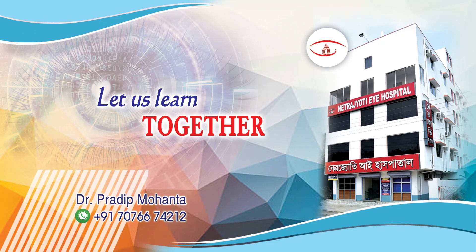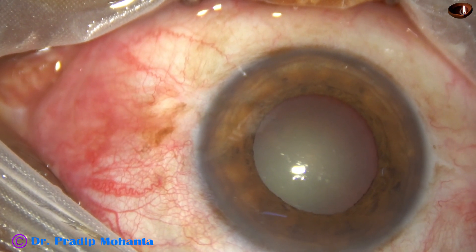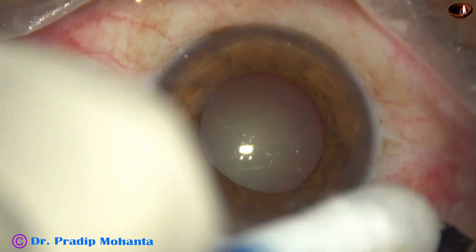Friends, welcome to my workplace at Ranaghat, West Bengal, India. In this video, we are going to see what we can do to avoid injury to the iris when the pupil is not well dilated.